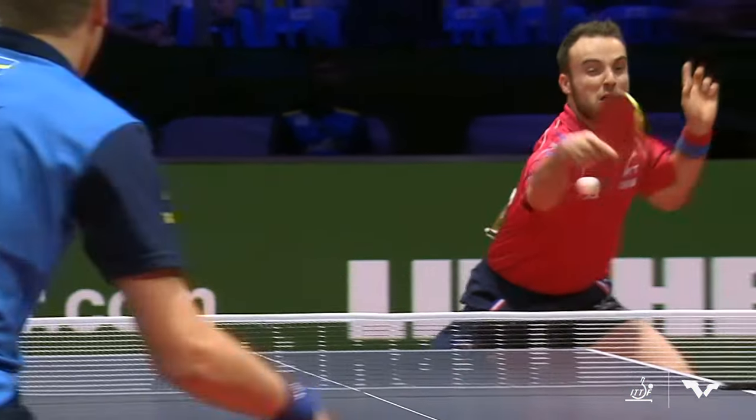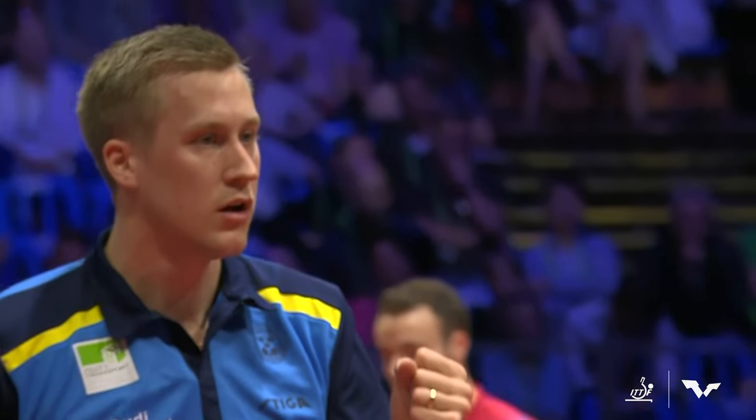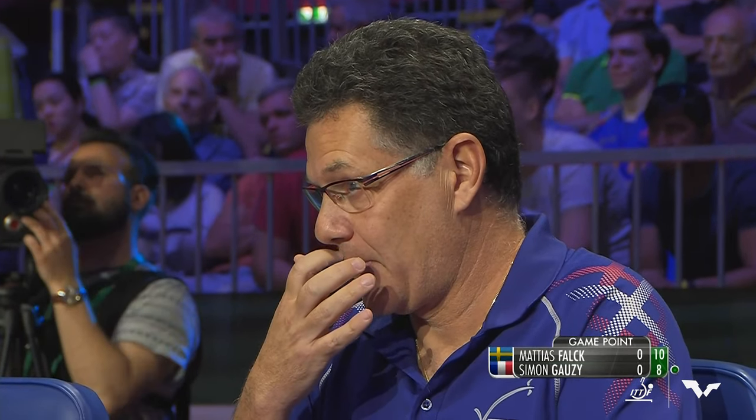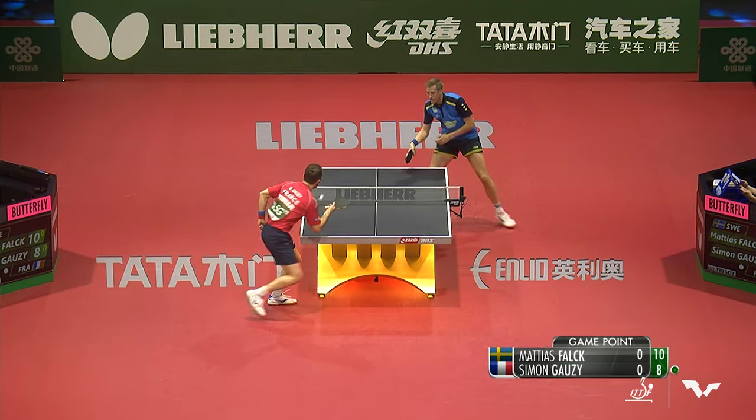He's playing a little bit more aggressively now, getting in earlier than Gozi. I feel like that's been his mission — find the way in, break through the ice, so that he can actually get Gozi behind the table, buys him a little extra time. And now it's two game points for the Swede in the lead.